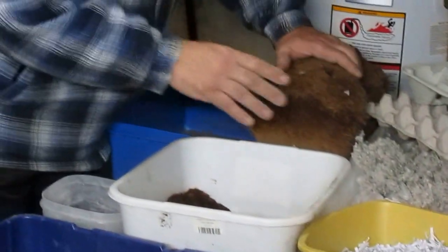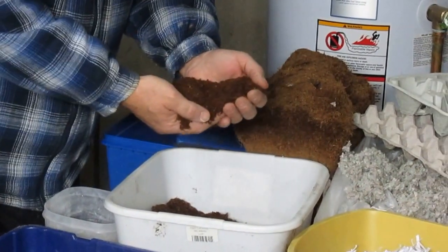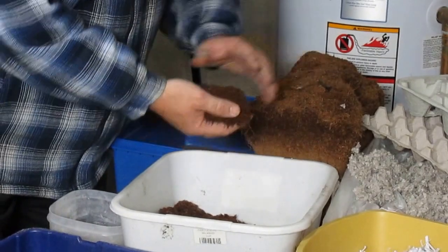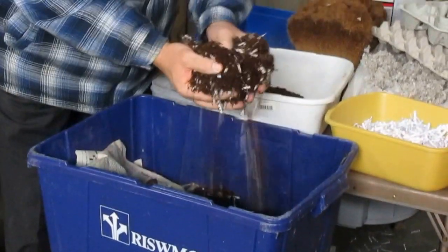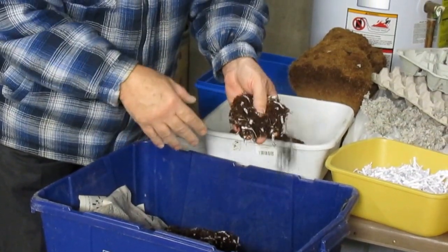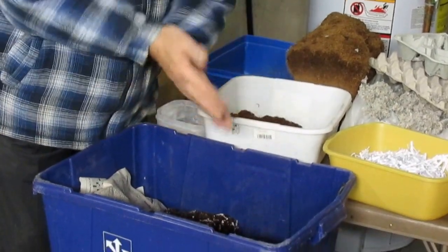Then I take the paper and mix it with wet coconut coir. This is the other half of the bedding mixture and it makes a very good, moist bedding — very homogenous. The paper is spread out for the worms to eat and to live in to start off with.